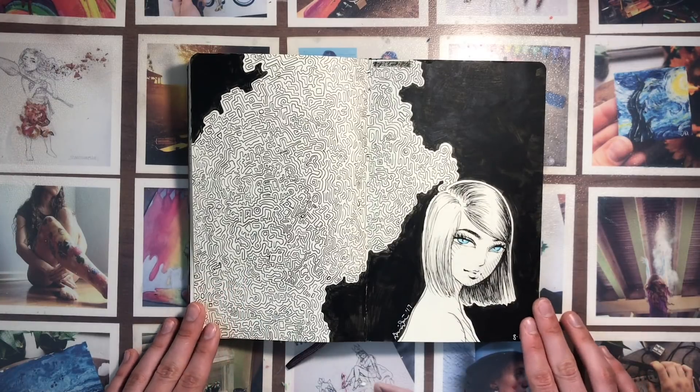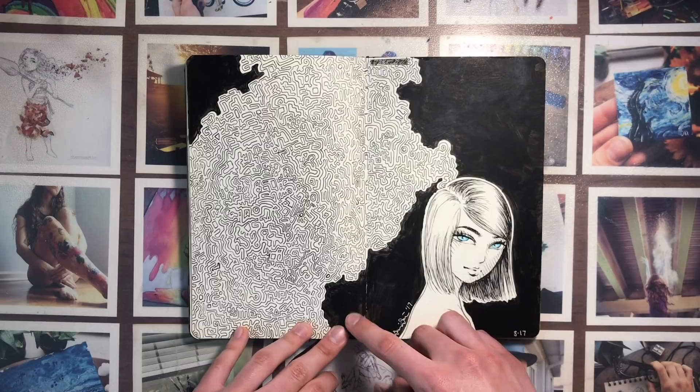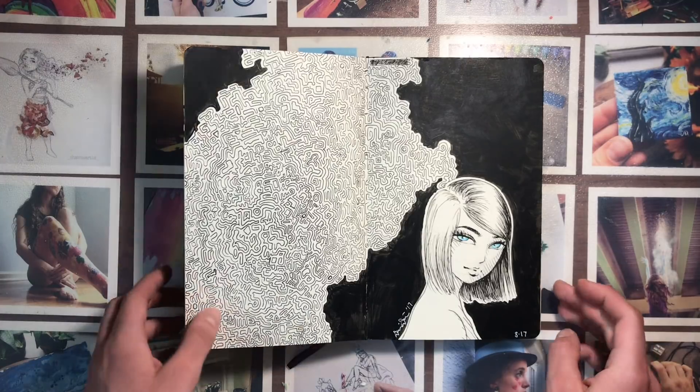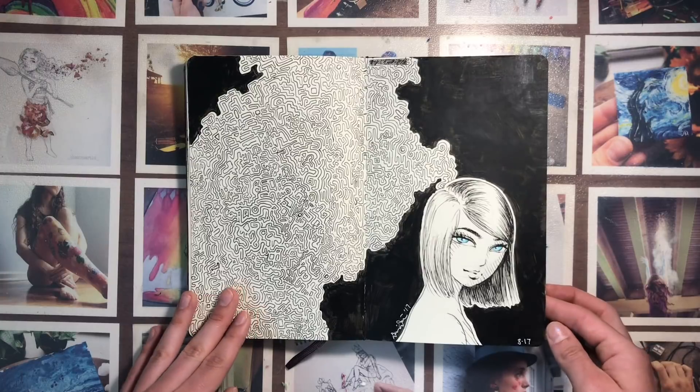I also really like this one. The black paint is a bit uneven and you can see the whites of the paper through certain places, but I think it's a pretty cool concept. And that's what this book is for — to come up with good ideas for bigger pictures.